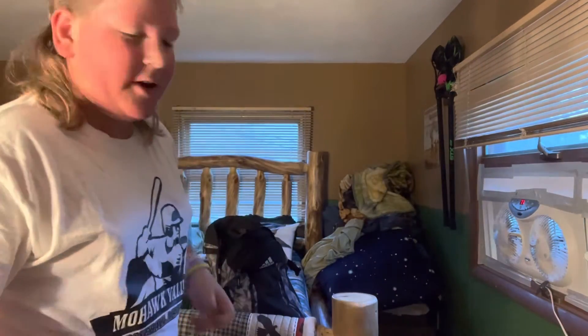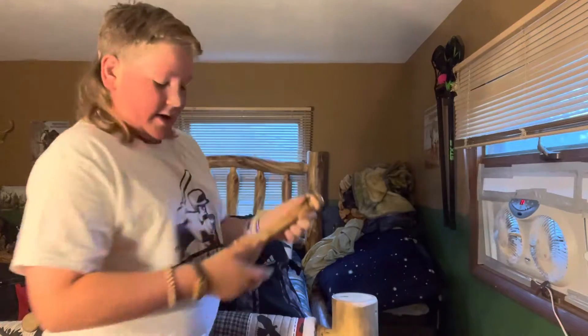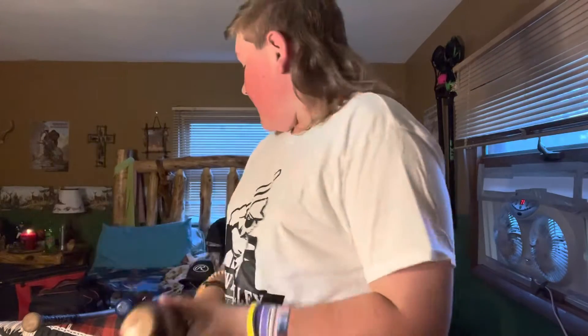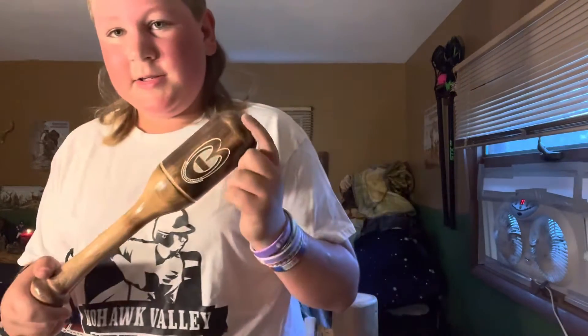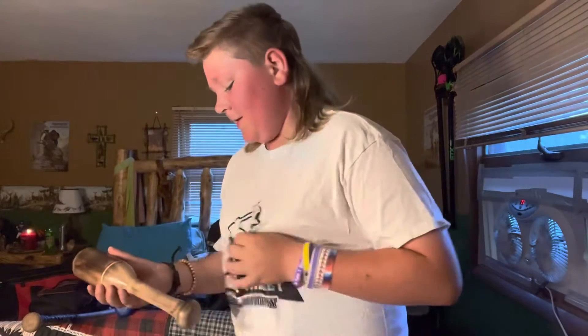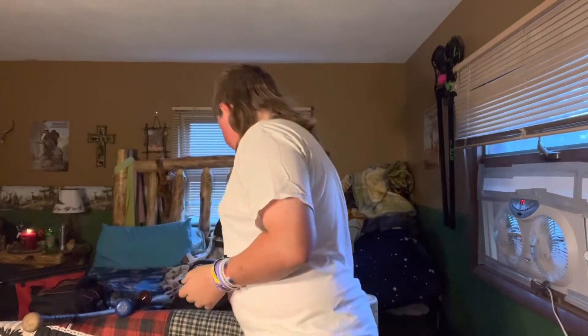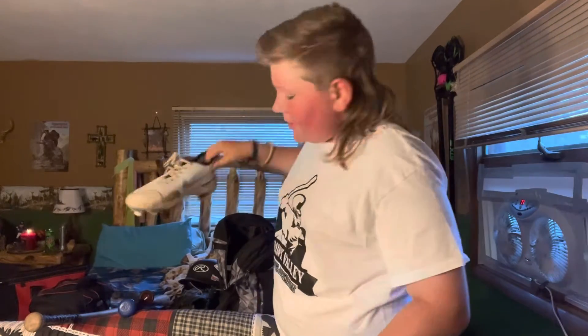I got my Cooperstown Bat Co. mallet. I really like everything Cooperstown Bat Co. The next bag I want to get is one of the Cooperstown Bat Co. bags — they're really nice. It's kind of local for me, like an hour and a half away.